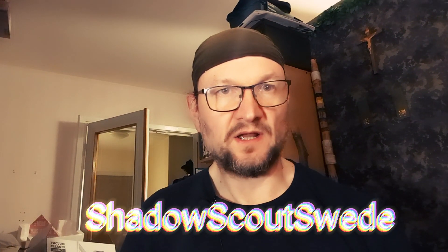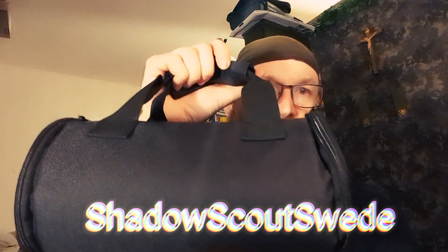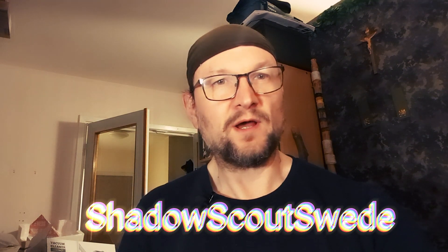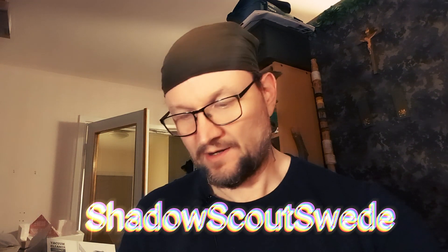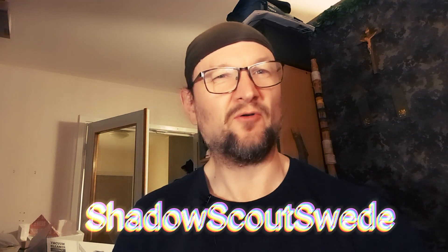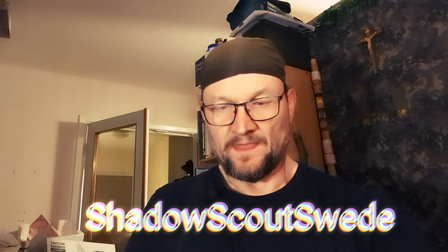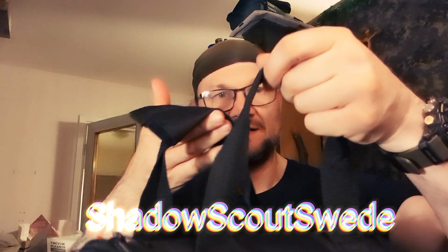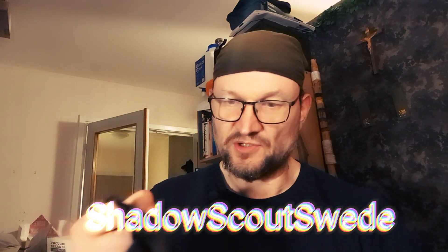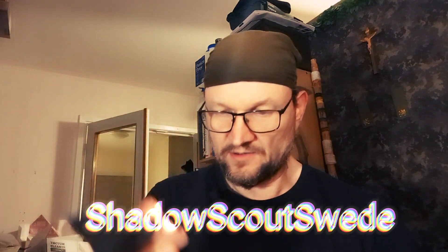Welcome back, guys. Let's get into this video. Here we have the tool bag. Let's open it and see what's inside. I'm always excited when it comes to this type of videos because they are so fun to make. Nice, sturdy handles, and it seems to be a pretty decent quality on this one.